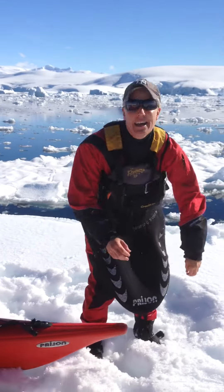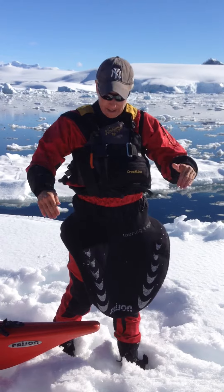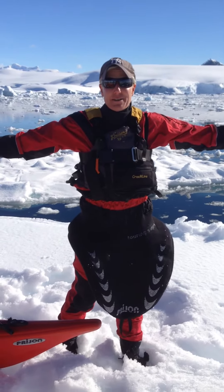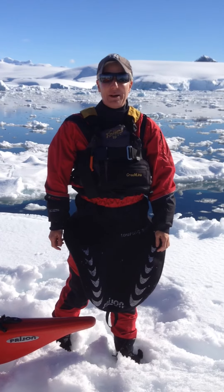Alright, so: 10, 9, 8, 7, 6, 5, 4, 3, 2, 1. 10 squats, push-ups, sit-ups, and lunges. And I think this being an iceberg in Antarctica is going to be the best venue thus far for your bodyweight workout of the week.